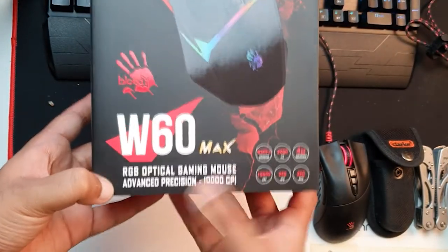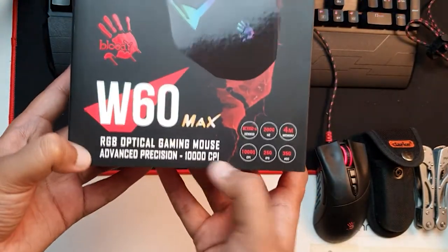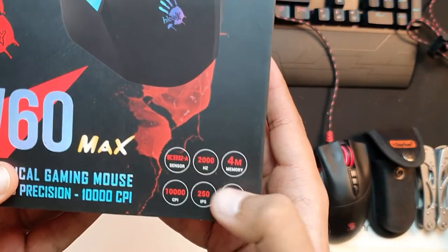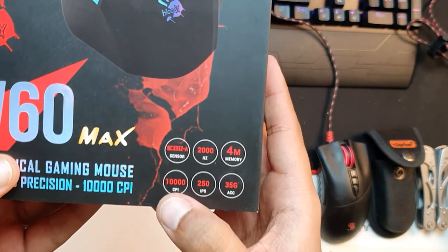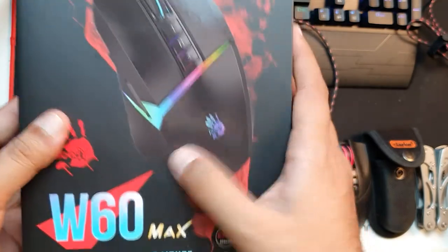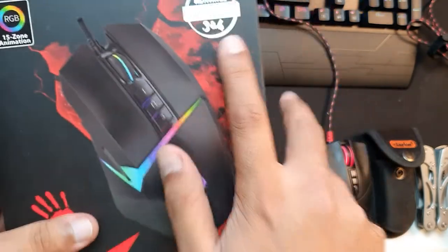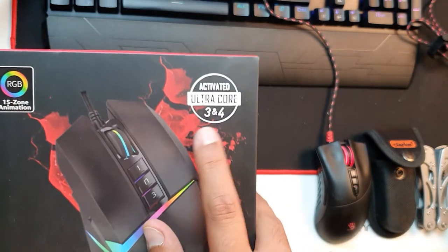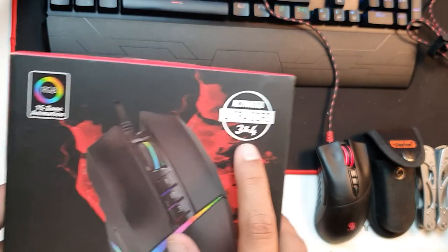It has RGB lighting everywhere. The sensor they're using is the Triple A 3212 sensor, which is very nice — it's for high-end mice. The report rate is 2000 Hz. This mouse already has UltraCore 3 and 4 activated — previously these mice were not activated and you had to buy a $10 license to activate UltraCore 3 and 4.